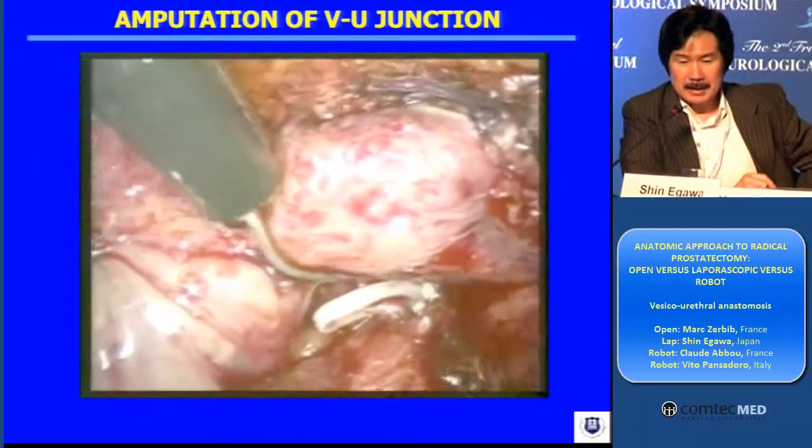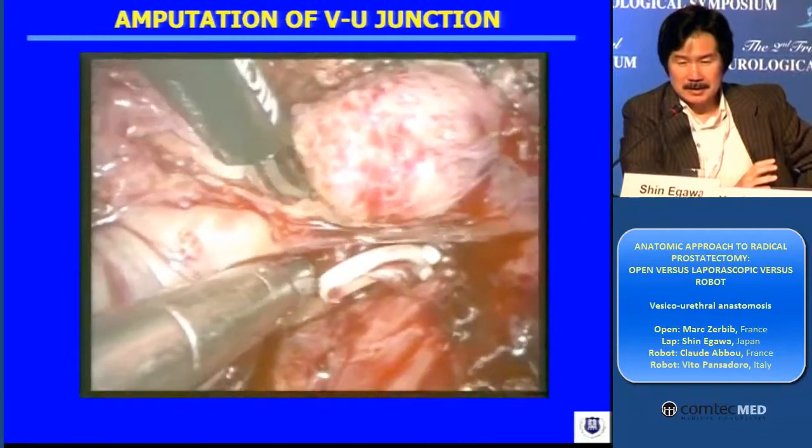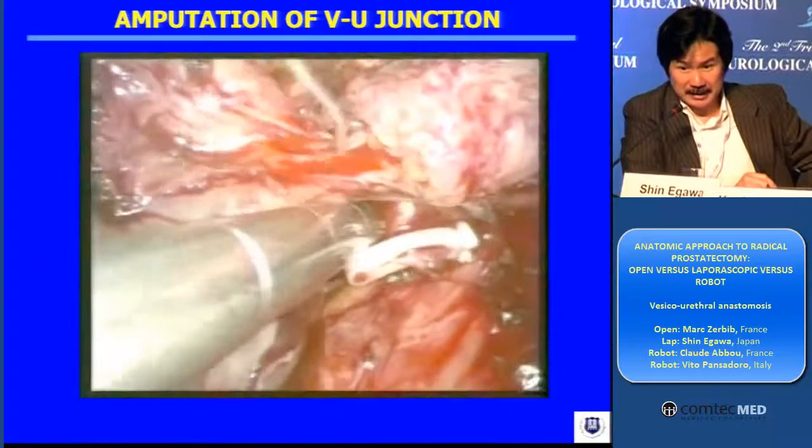And by placing the camera from a different port rather than the belly button, we can see the junction very clearly, as you see.